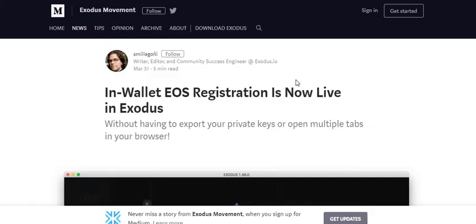I also have some EOS tokens in my Exodus wallet. I've seen some videos — Jay's video about how you have to export your private key, which is kind of a pain. I was waiting until the last minute, but then I downloaded the most recent version of Exodus — version 1.49 — and immediately a window popped up with a button saying your EOS tokens are not registered. Click here to register them.